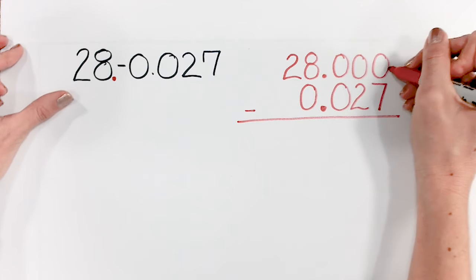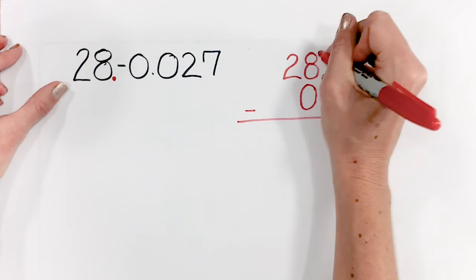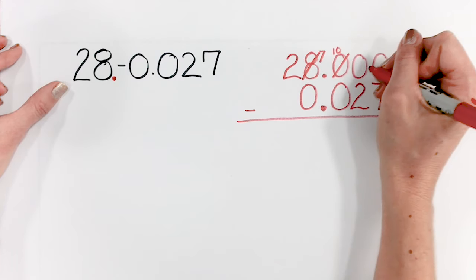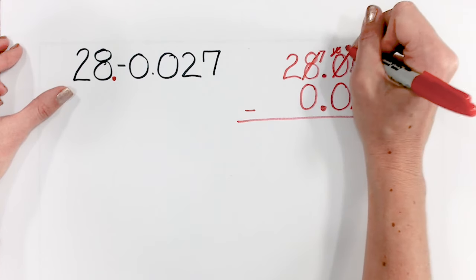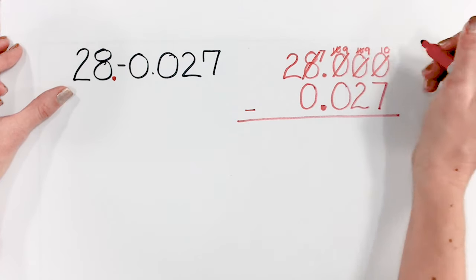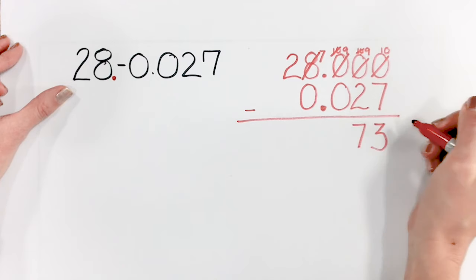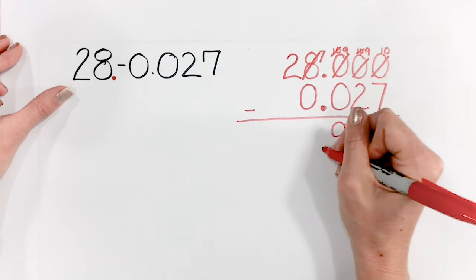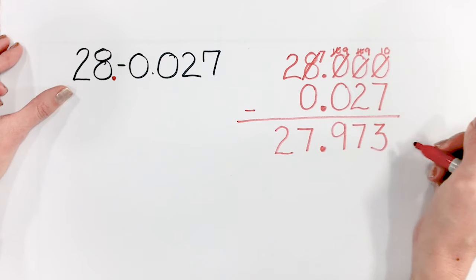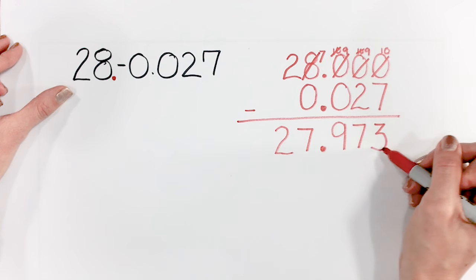Now let's solve. You can't take 7 from 0, so we come over to borrow. We can't borrow from 0, and we can't borrow from this 0 either. So we have to come all the way over to the 8 to borrow — this 0 becomes a 10, but then we have to continually borrow and regroup until we're ready to subtract. 10 minus 7 is 3. 9 minus 2 is 7. 9 minus 0 is 9. Bring our decimal place right down. 7 minus 0 is 7. And 2 minus 0 is 2. So 28 minus 27 thousandths is 27 and 973 thousandths.